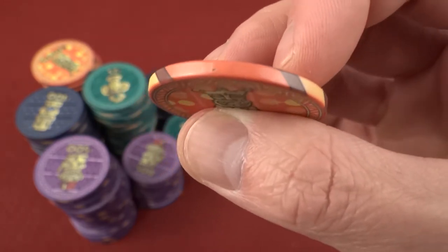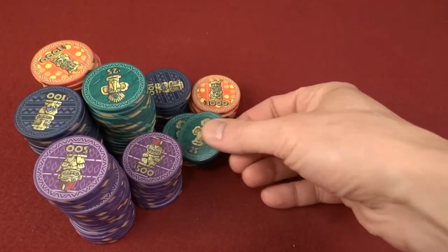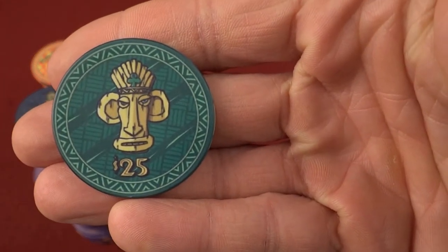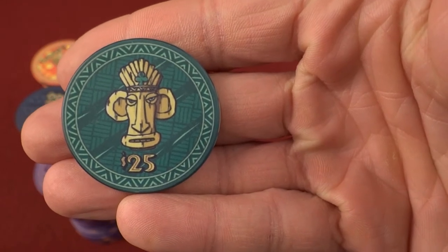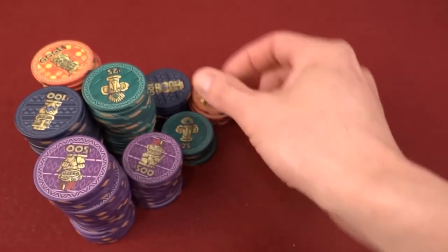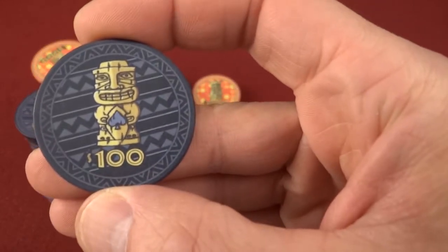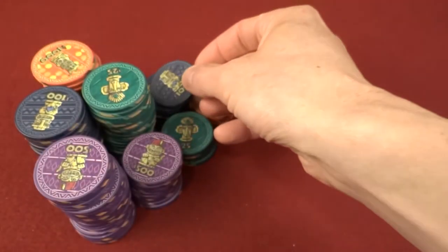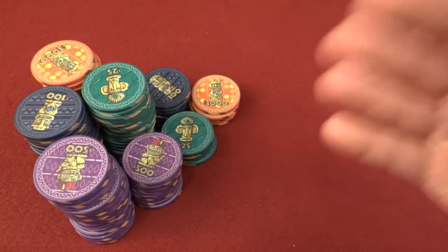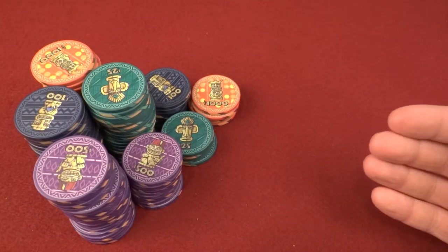So buckle up. Let's jump to the chase. Now these have an interesting story to them — interesting background, interesting design, interesting chip co-history — they were bought out by PGI and are still available as a stock chip. You can Google it, see what the stock set looks like, and customize it to a certain extent, but we're going to focus on the stock set right here. The first thing we always look at is quality control, but sometimes I like to answer questions.